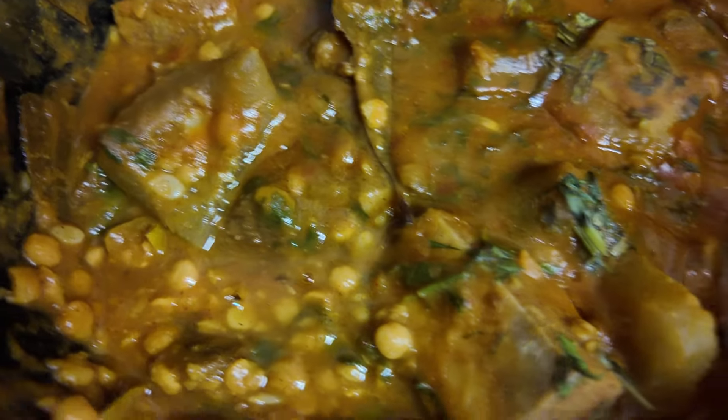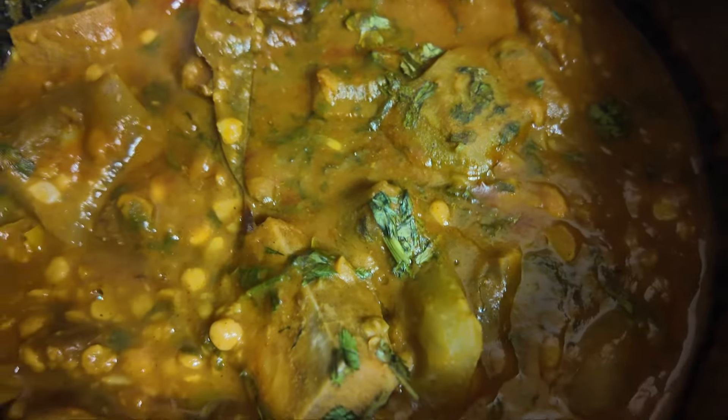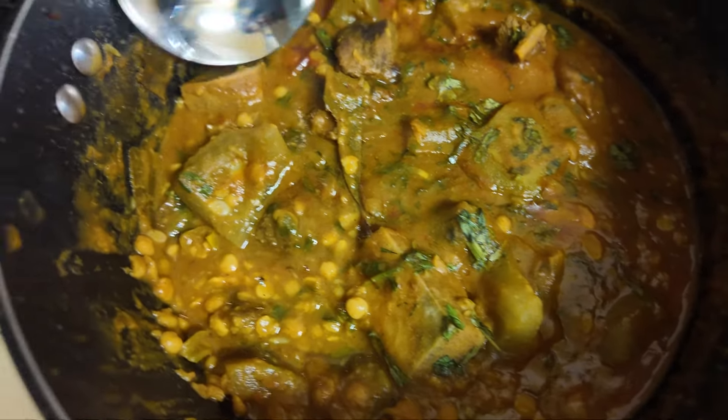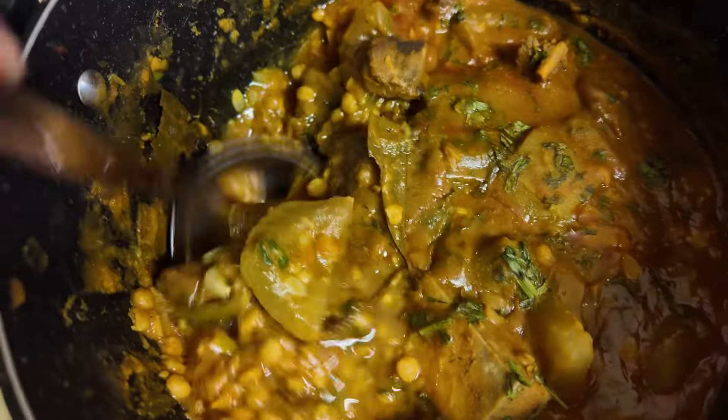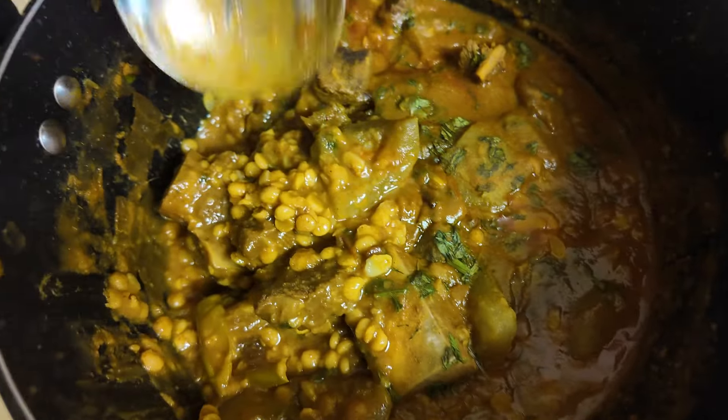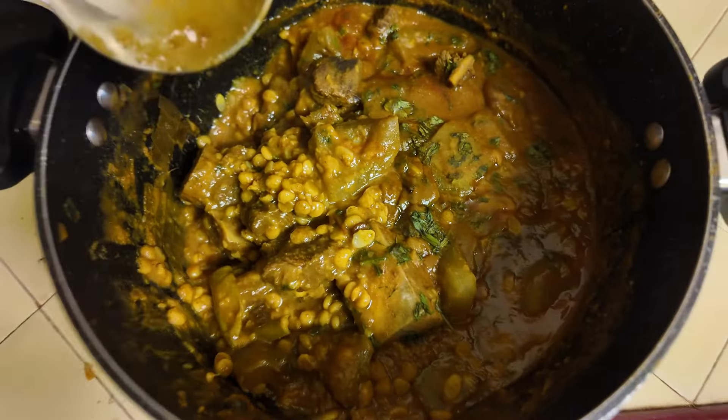So I want to show you once more, close up. This is the mazbani dal, and if you want to look, you can see the ingredients test. So that's all about this mazbani dal. Thank you so much.